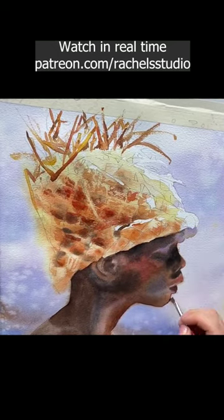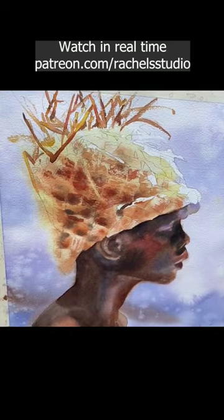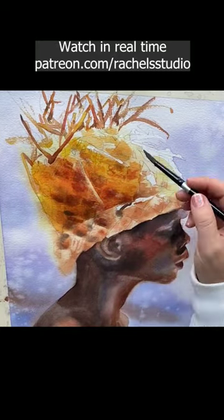I use a wet angled shader acrylic painting brush to lift out some of the highlights in his skin. Finally, I add yet another layer of Holbein Aureolin to the hat to really push that yellow glow.